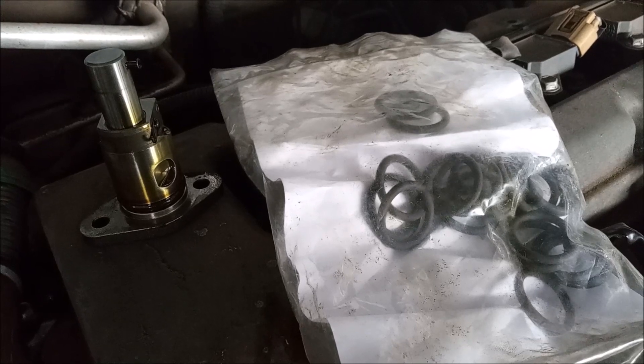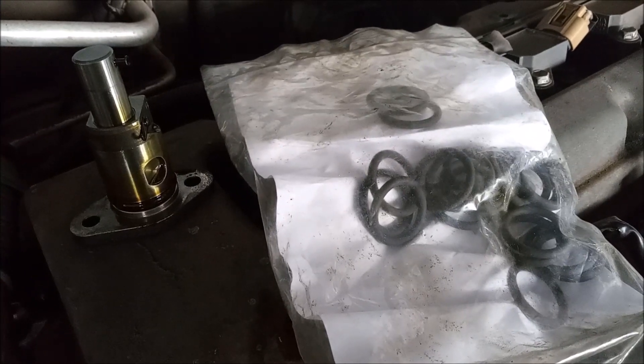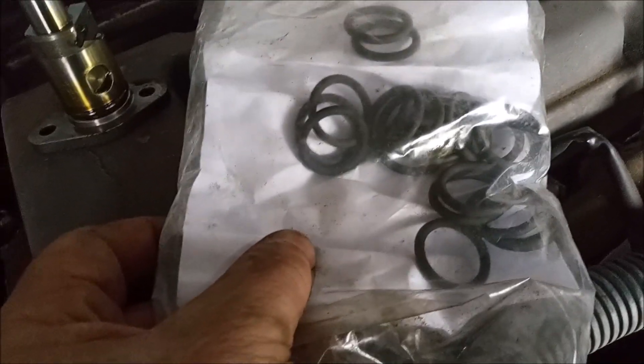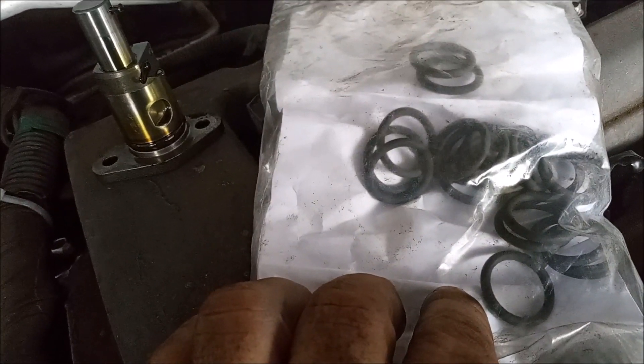The answer, in order to prevent the O-ring from leaking again, is that you cannot use the original O-ring. You have to use a different O-ring with a little bit more thickness. Here I have a whole bag of these aftermarket O-rings that meet the requirement of sealing the tensioner.